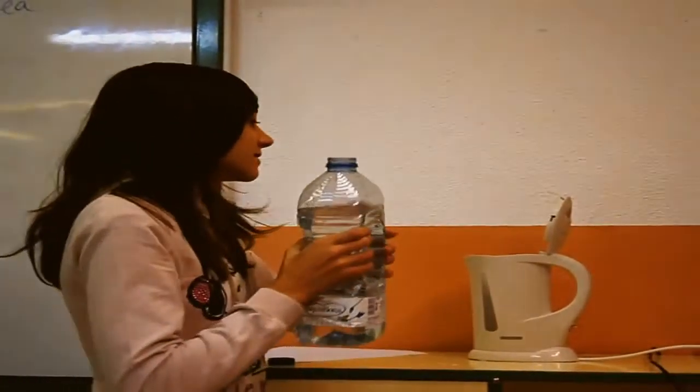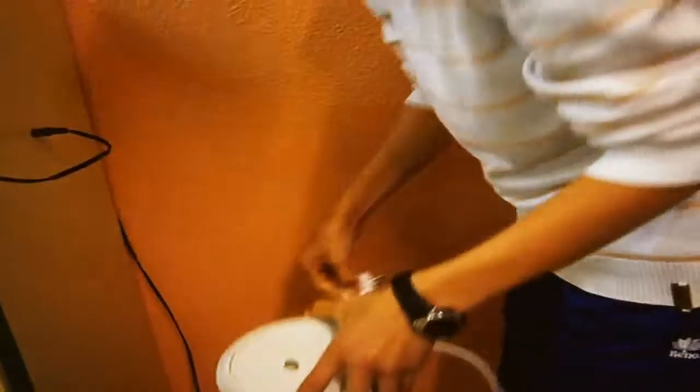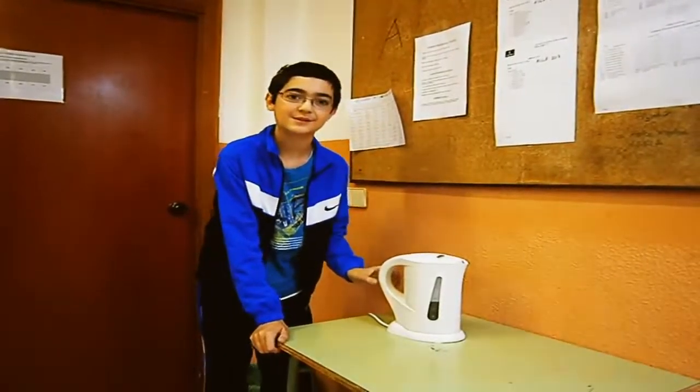I feel like we have a cup of tea. We are going to get a cup of tea.